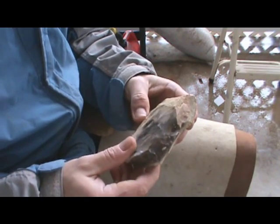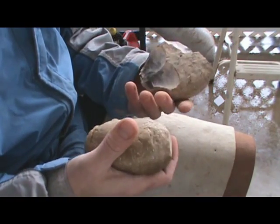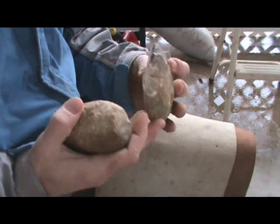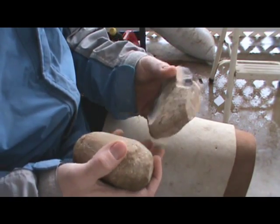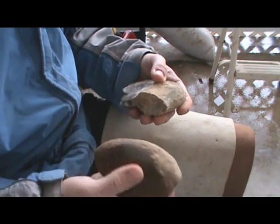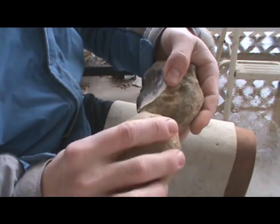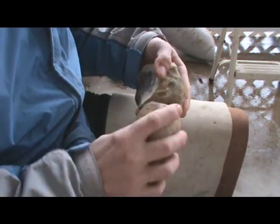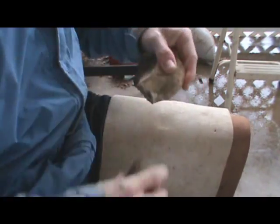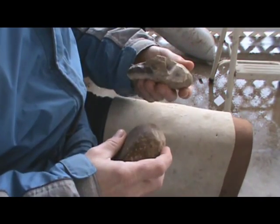I'm going to start with this gritty sandstone hammerstone to make a blank. This cortex is soft, so I'll have to see how well this hammerstone works to remove it. For these early flakes I'm going to use the middle part of the hammerstone — not hitting right at the end, more hitting on the middle. Might need to switch to a harder hammerstone to get started.